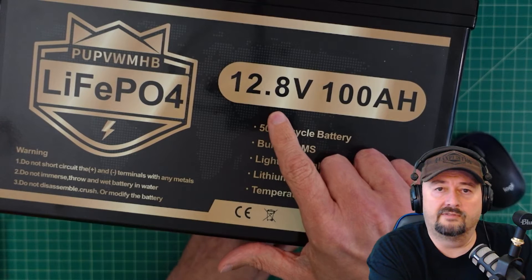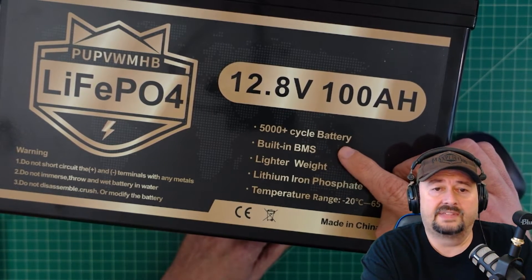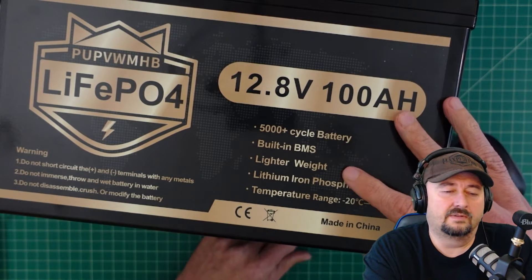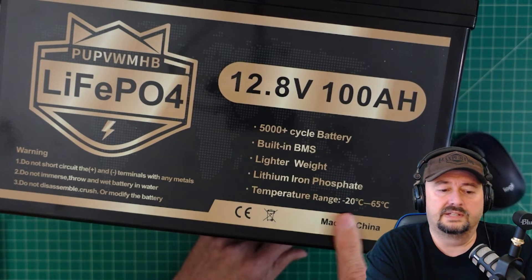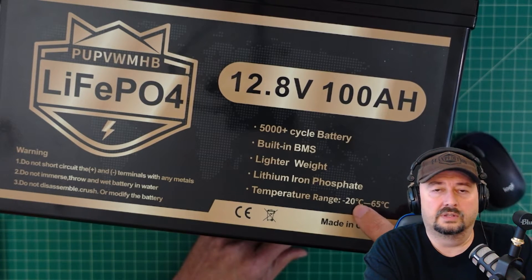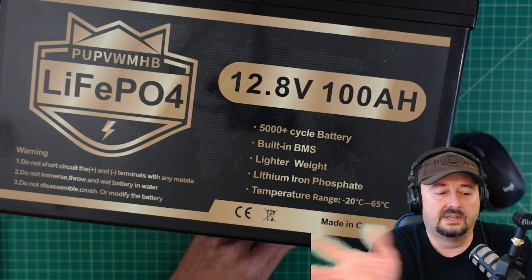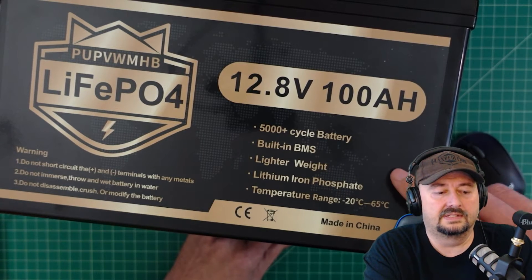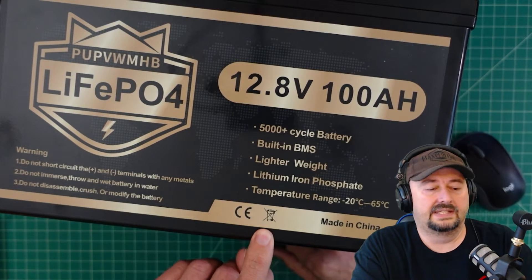It's a 12.8 volt battery rated for 100 amp hours. It says it's good for 5,000 charge cycles and has a built-in BMS. It says lighter weight — this comes in at around 23 pounds. It says lithium iron phosphate and the temperature range is negative 20°C to 65°C, which is a little lower than what we typically see. Most batteries say don't use below freezing. Made in China, it has a CE logo and says don't throw in the trash.